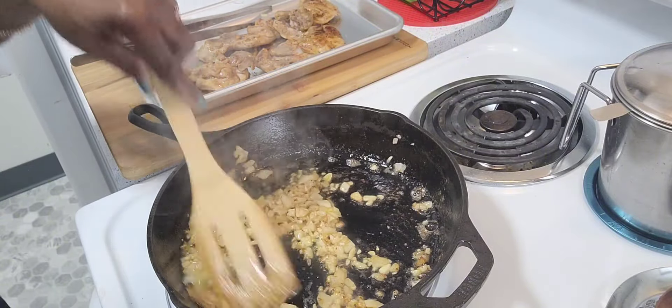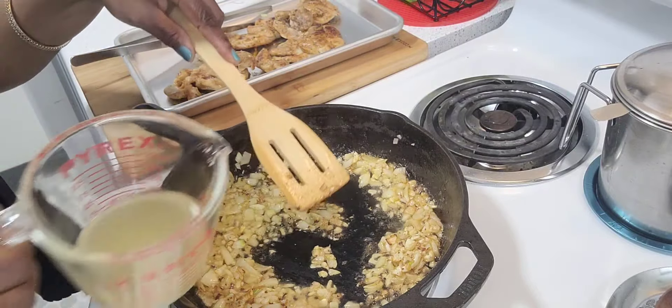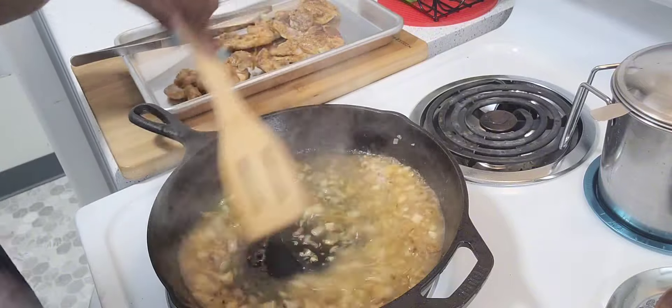It smells so delicious. There's nothing like the fragrance of onions and garlic together. Now I'm adding one fourth cup of chicken broth.